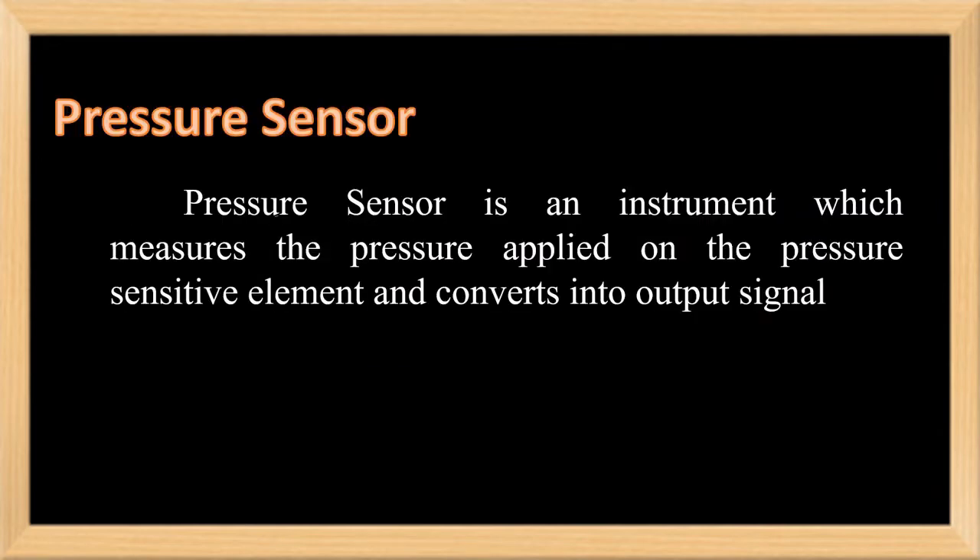Normally, a sensor is a device which measures a physical quantity into a corresponding electrical quantity. A pressure sensor is an instrument which measures the pressure applied to the pressure sensitive element and converts it into an output signal.